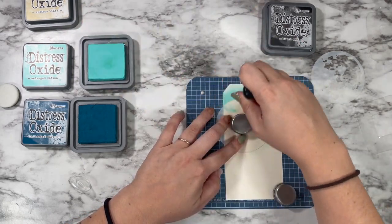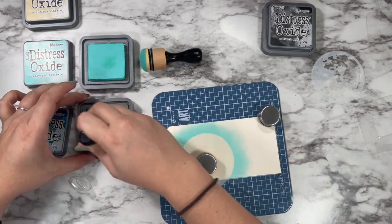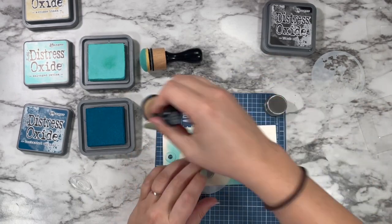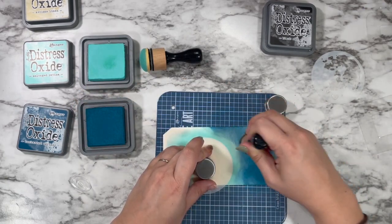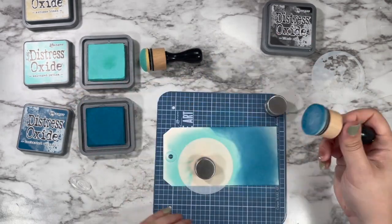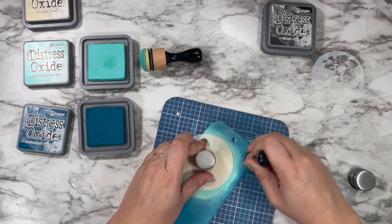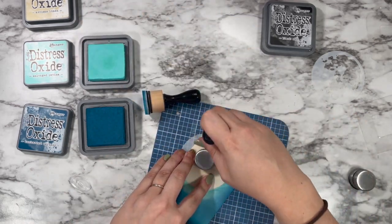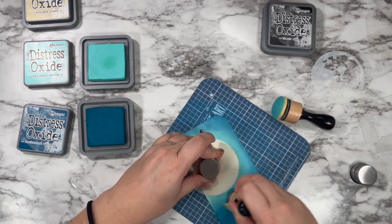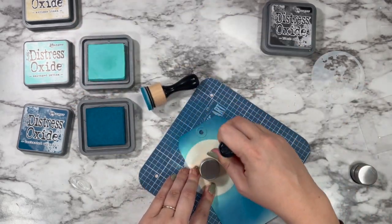I'm going in with the salvage patina first, just working in little circular motions right on the edge. Even though I'm using that magnet, I am also holding the moon into place just because I really want to make sure that this doesn't shift around. If you use pixie spray to hold your stencils, you could probably do that too for a little bit of extra insurance, but I do not have pixie spray. So I'm just holding it in place — if my fingers get inky, then I'll live. I'm going over the edges of that salvage patina with the uncharted mariner, and then going back over that blend one more time with the salvage patina with not a lot of ink on my sponge, just kind of playing back and forth between the two to get a really nice smooth blend.